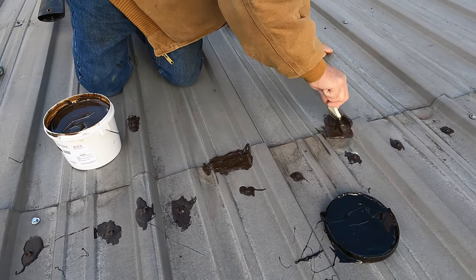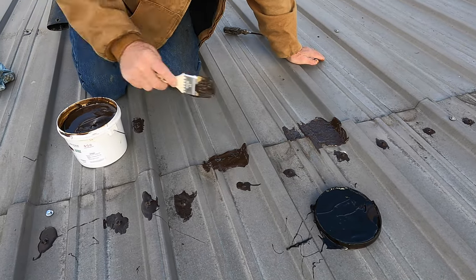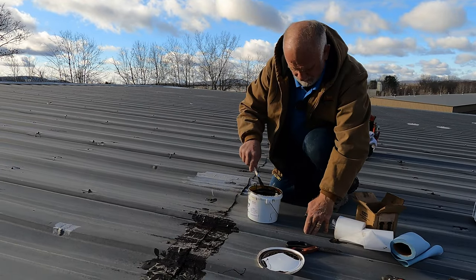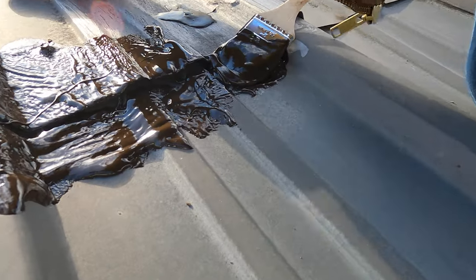Start somewhere here. So this seam is leaking there. You can put this down from 20 degrees and up. You can put it in colder weather but it's not nice to work in colder weather. Here, because this goes down like this — see the big gap.